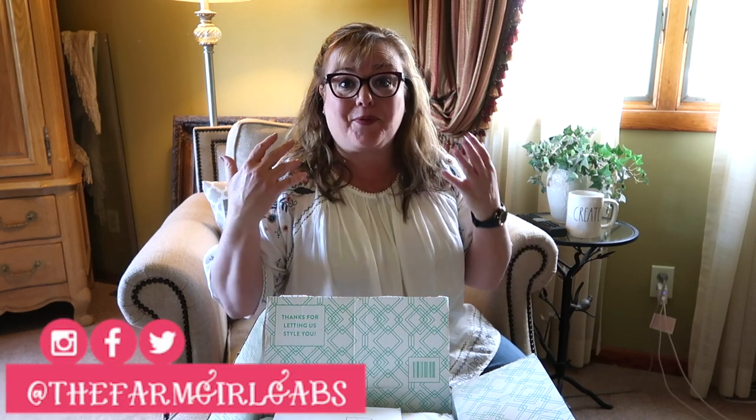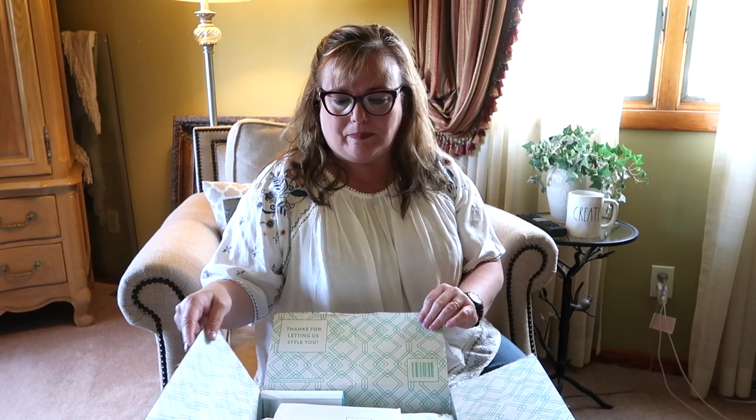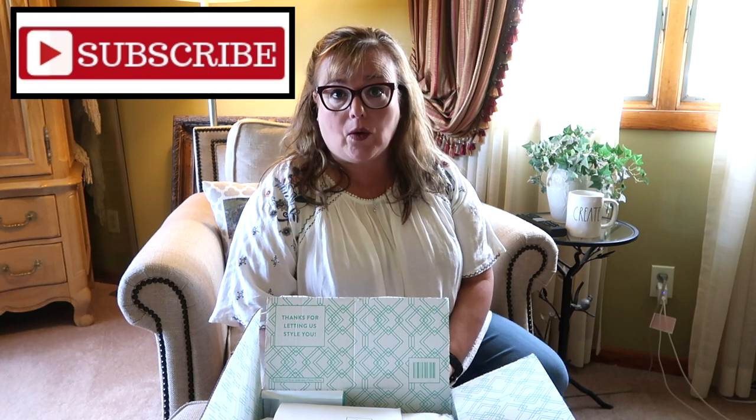Hey guys, welcome back to my channel. My name is Melissa and I am from thefarmgirlgabs.com, and I am back today with my third Stitch Fix unboxing. I just got it and I haven't looked at it yet, so I thought I would hop on real quick and film this unboxing video with you. Make sure you click that subscribe button below, and you can also click that bell so you can get instant notifications of when I post new videos.